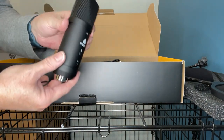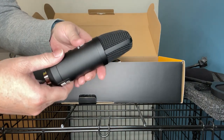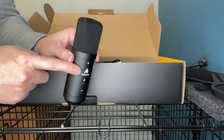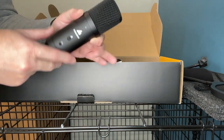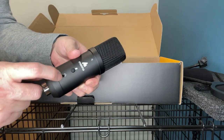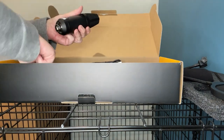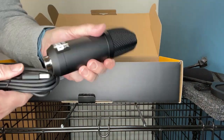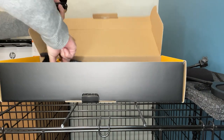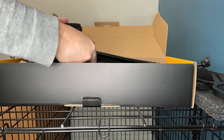I managed to get a second microphone as well. You can also get just this kit with one microphone. It's got a mute button and looks like there's a headphone jack, so this will plug in with this cable which will go into the USB port.